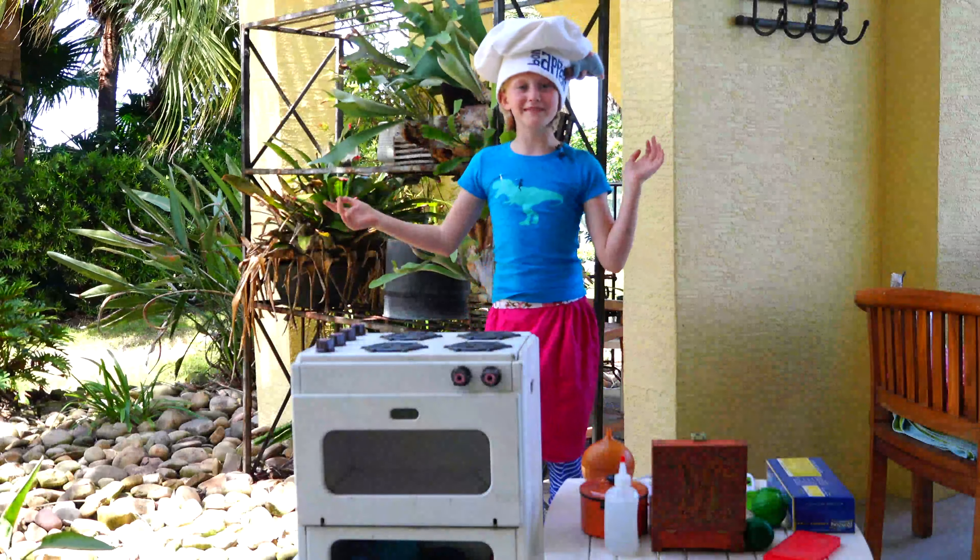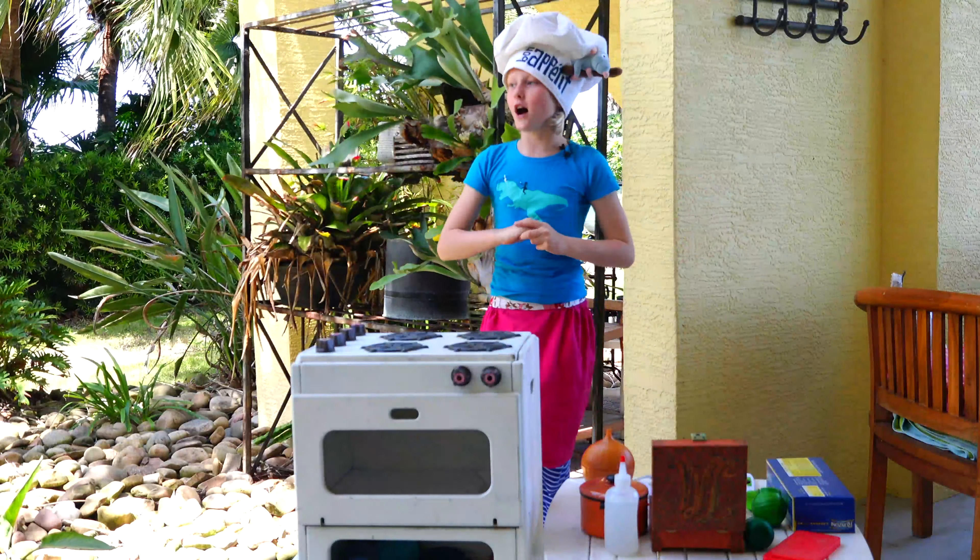Oh hi there. My mom says I'm a total Pip. So this is Pippi's Terpies.